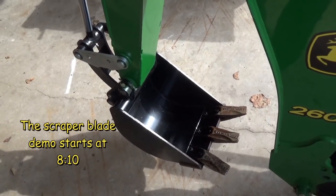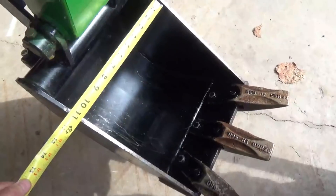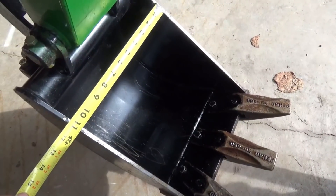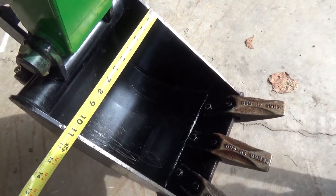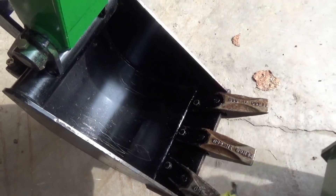I did confirm when I purchased this backhoe, it's an 11-inch bucket. I'm going to call it 11 inches — it's about 10 and 7/8 on the inside, and on the outside about 11 and a half.